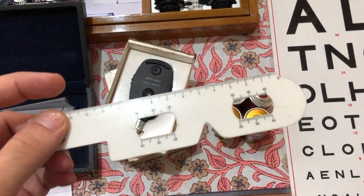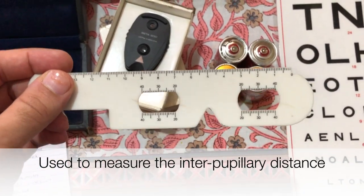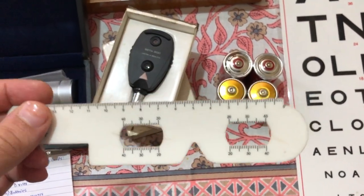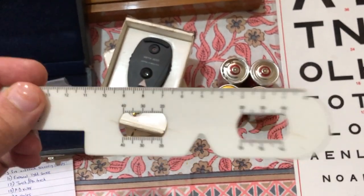It's also important to carry a PD ruler, which helps identify the pupillary distance — the interpupillary distance — for quick and accurate measurements when dispensing spectacles in an eye camp. A pen torch is a must, allowing us to quickly examine the eye and adnexa. A Jackson's cross cylinder is also very helpful to refine the axis and power for astigmatic prescriptions.